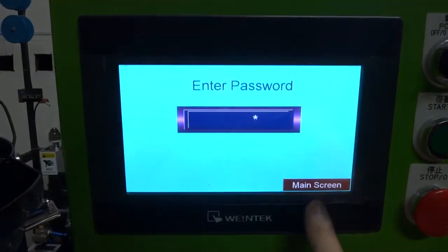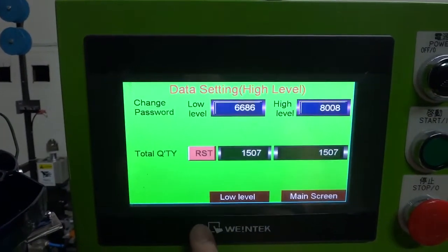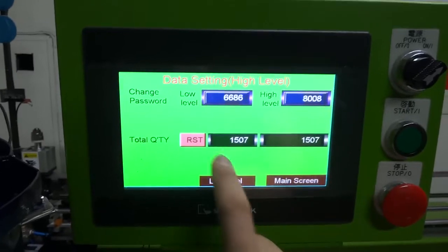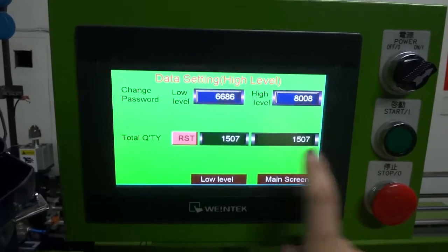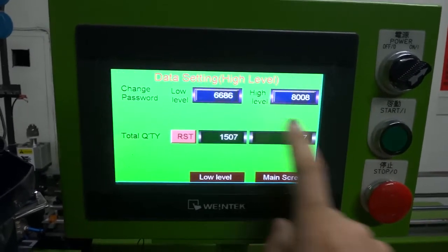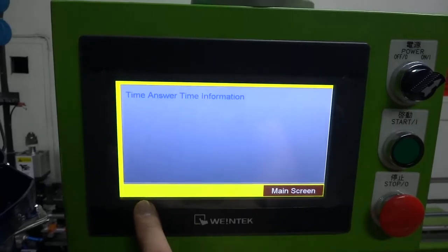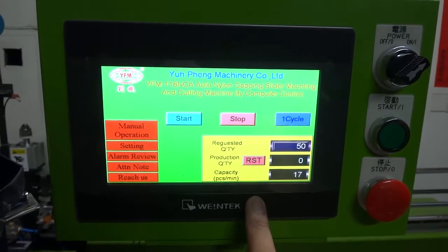You can press the password — the password is 8008, then Enter. You can see there is a counter showing the total quantity produced. This counter can be reset, but the total production counter cannot be deleted. This is the total quantity this machine has produced. If the machine has any problem, the alarm review will show you where the problem is and what time it happened.